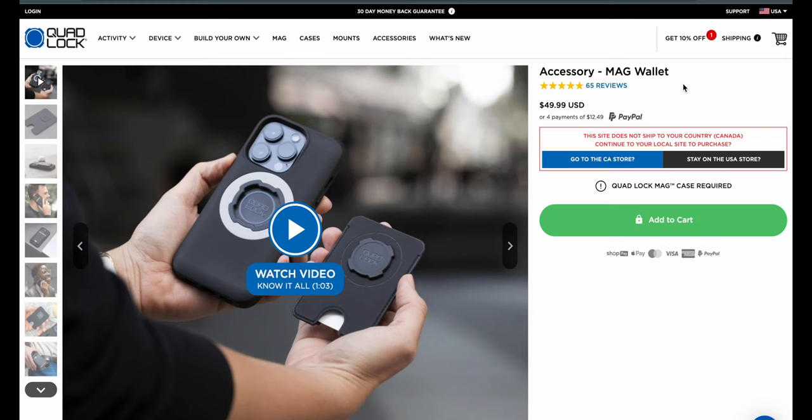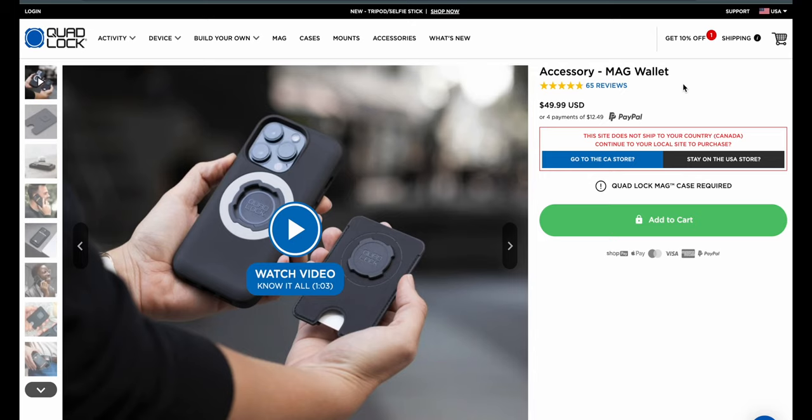This right now is $50 US. And for those of us that are using the Quad Lock ecosystem, this is a no-brainer for me. Plus, outside of the fact that it's the Mag compatible, if you have an Android phone that has a Quad Lock case on it, this should be fine. It gives you all those bells and whistles as long as you can get a Quad Lock case that fits.